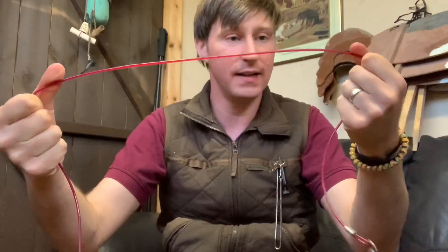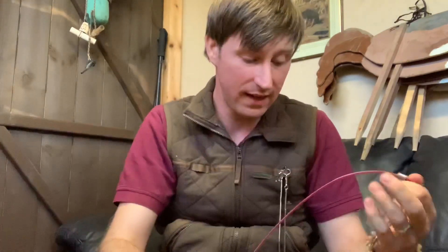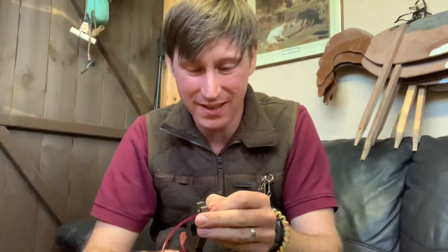The beauty of this strimmer line is it's strong, it's bendy, it won't knot, and it's again super cheap. Of course, coming from Scotland, anything cheaper is generally better.